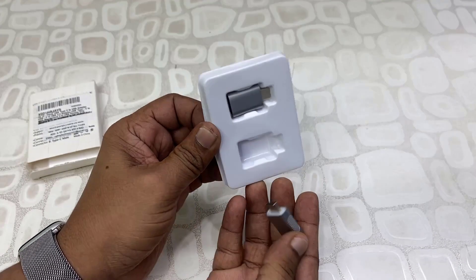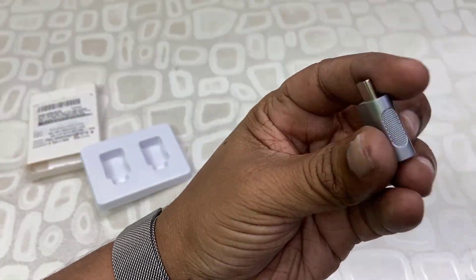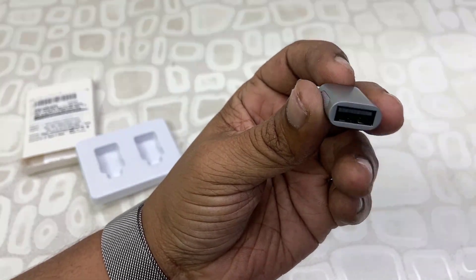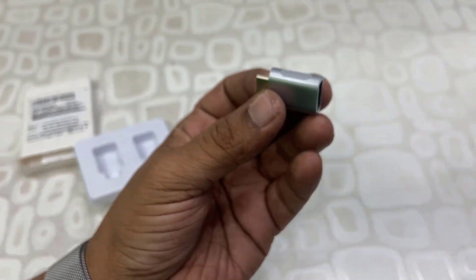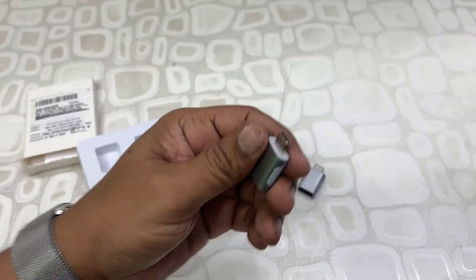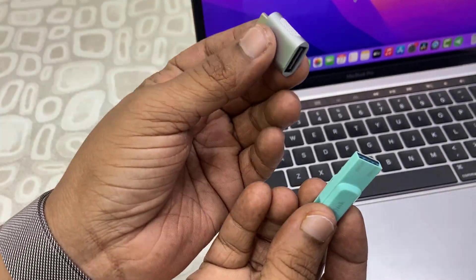I bought a pair of Type-C converters. The build quality is very good — it has grip on both sides, silver in color, and the finishing is good. On one end it has a USB port and on the other end it has a Type-C port. Now I'm going to test it with a pen drive.